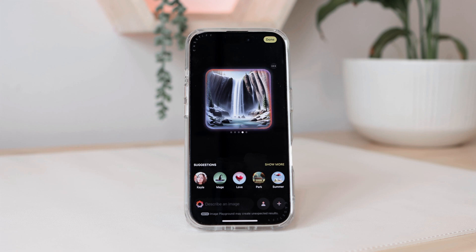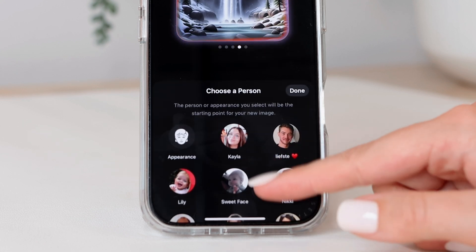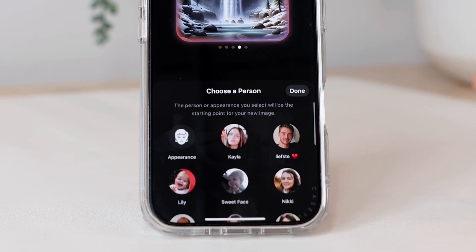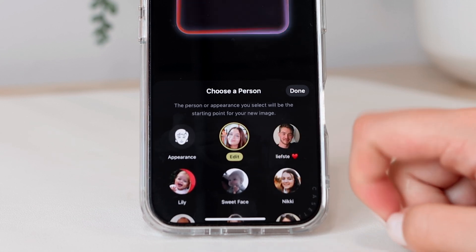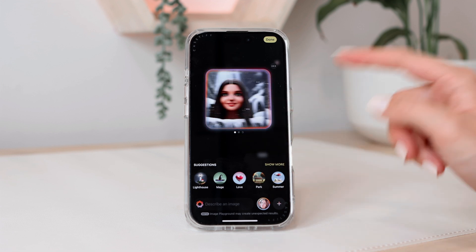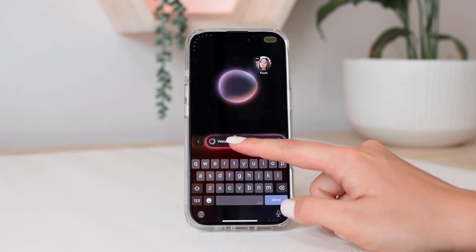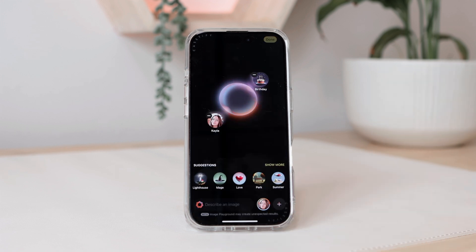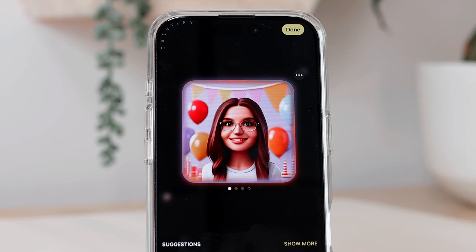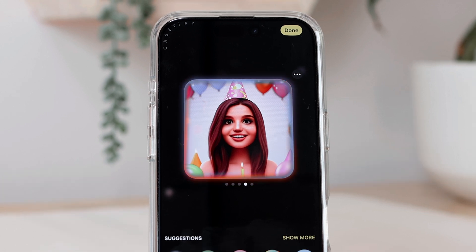Another cool feature is that you can create images based on certain people you have in Photos, or of yourself. Here you can see this is me, but you can also go to this little icon and choose anyone saved in your photo library. I'm going to click done and, with that same prompt, it's going to put me in the woods with a waterfall. I'm going to remove those prompts and just add 'birthday,' and now it generates a birthday image. You can do this with anyone in your photo library, and it does generate a few different options to choose from.